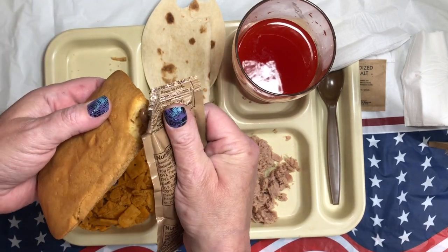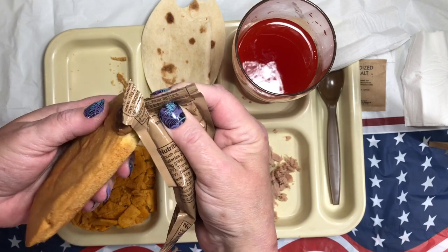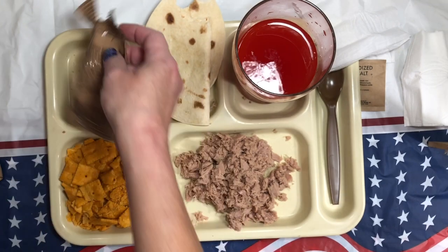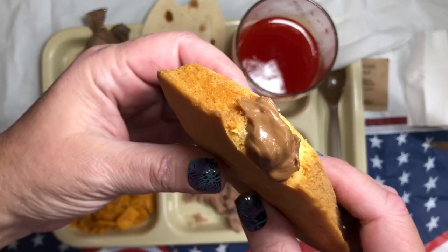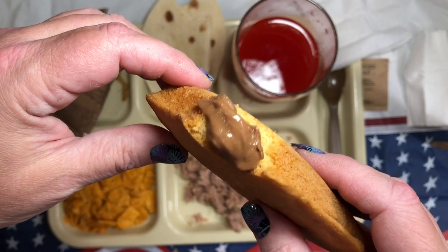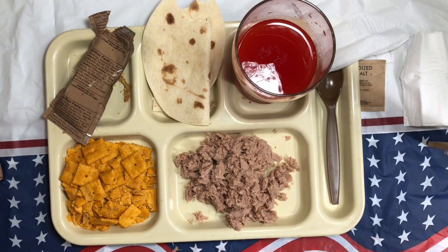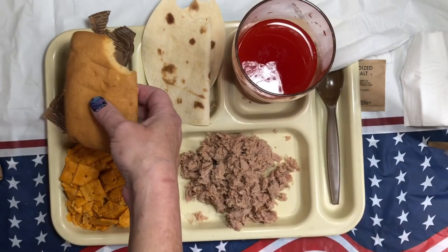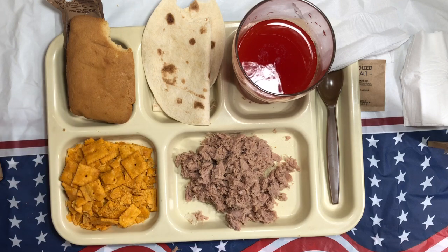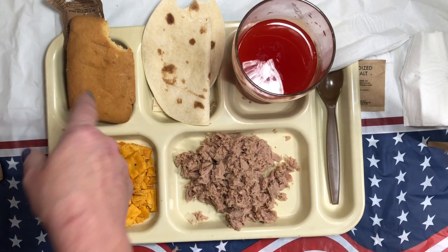Because this is so daggum dry — and dry it is, y'all — we're gonna do this: a little Nutella, or chocolate peanut spread, on a vanilla pound cake. Mmm, that's good! That's really good. It would be great with a cup of coffee.